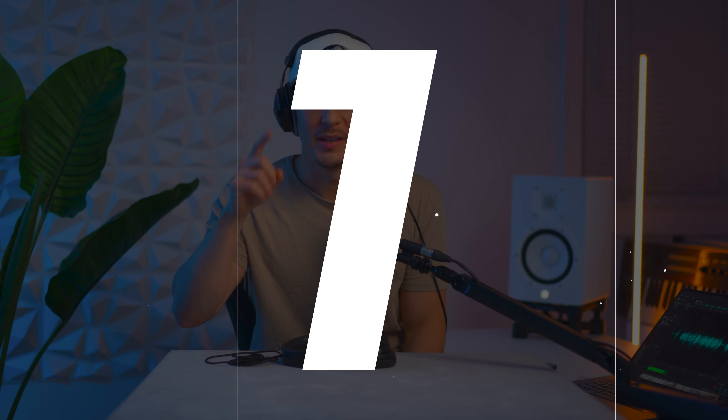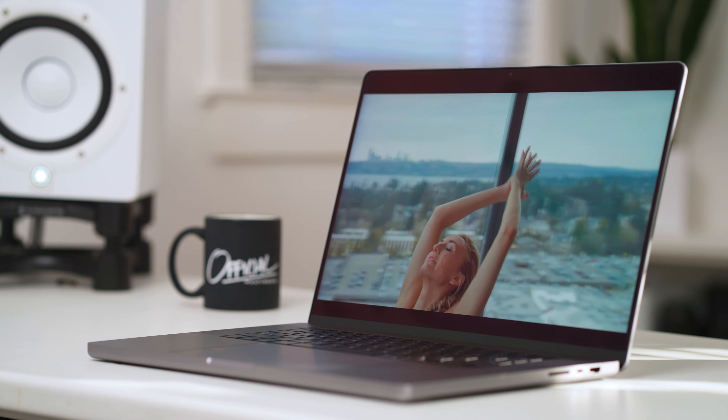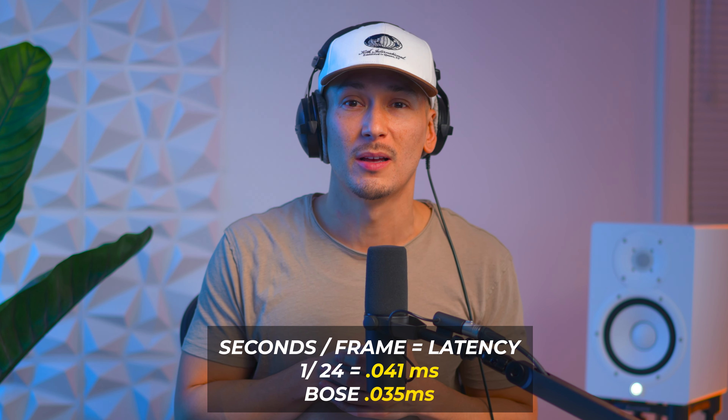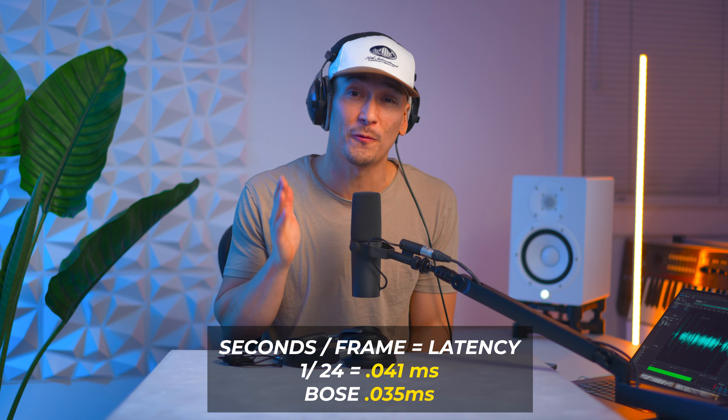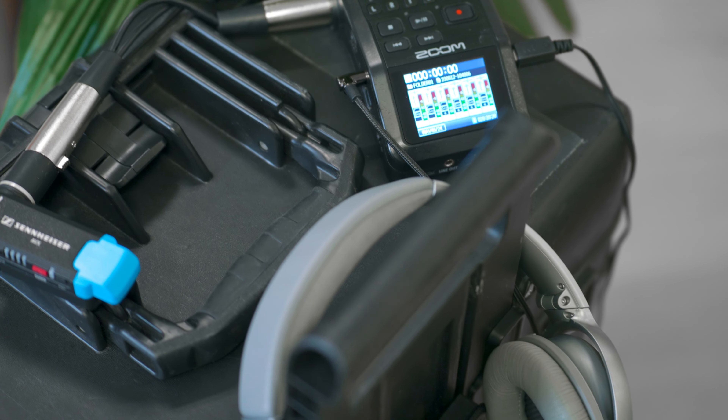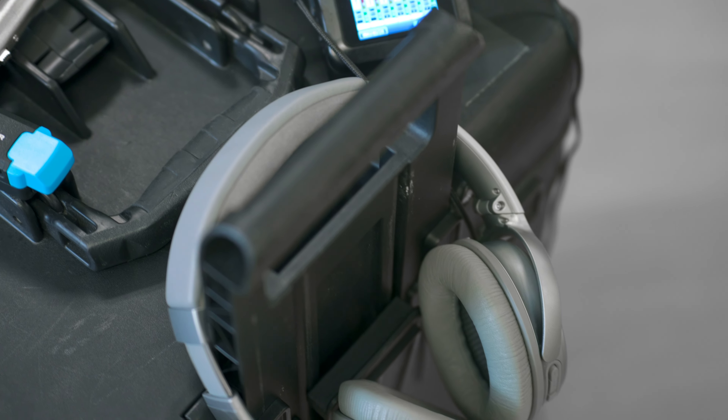Reason number one: even when you plug these in with a wire, there's latency. As a video professional I can't have any kind of latency when I'm shooting or editing time-sensitive stuff. I know 35 milliseconds doesn't sound like that much, but if you do the math it's almost one frame when you're shooting video. I like noise-canceling headphones when I'm filming because I really get to focus on what kind of audio I'm getting.